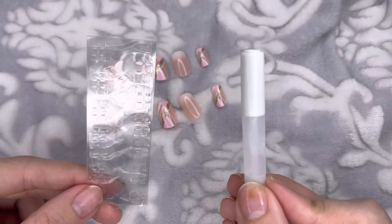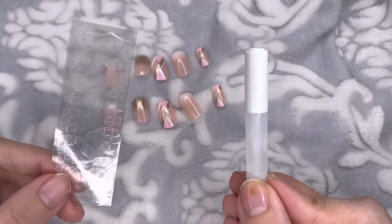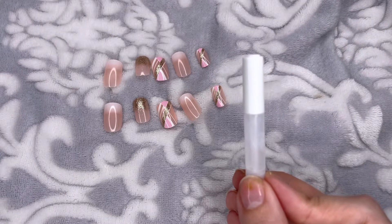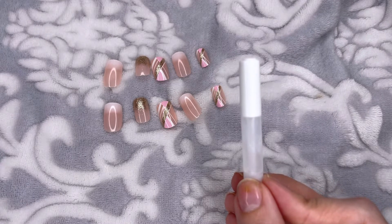This set came with glue and also adhesive stickers. I am going to go ahead and use the glue for the two-week wear.